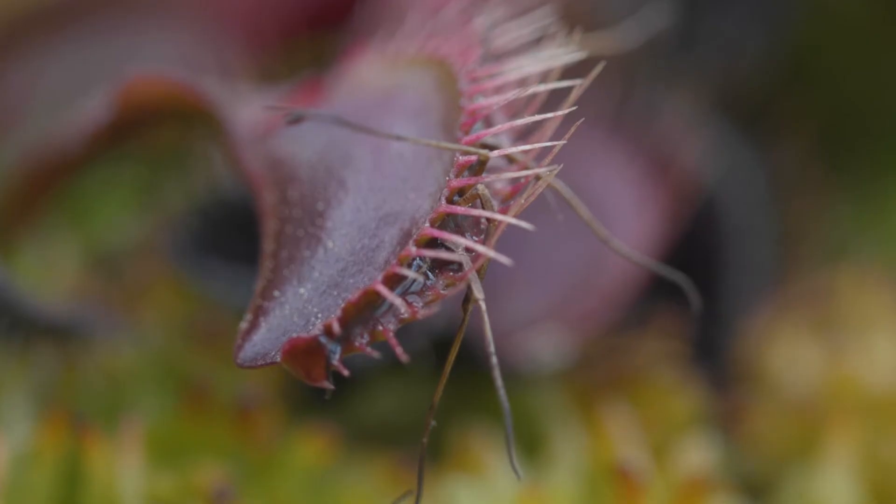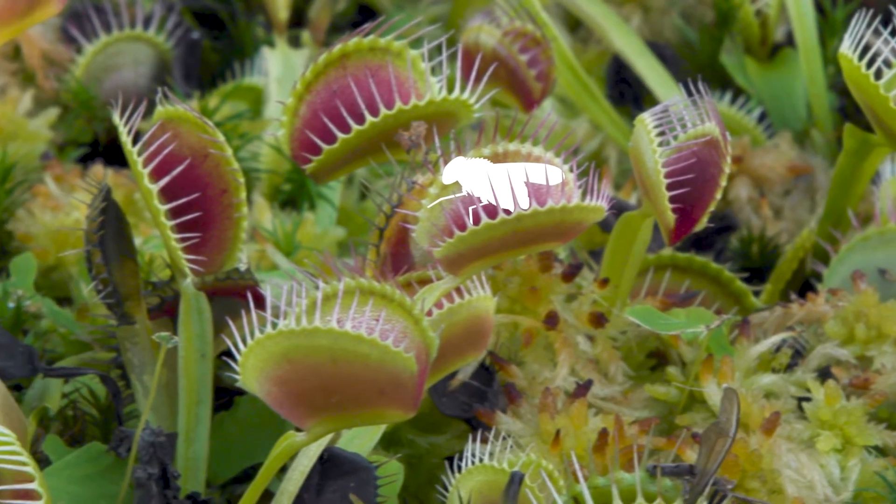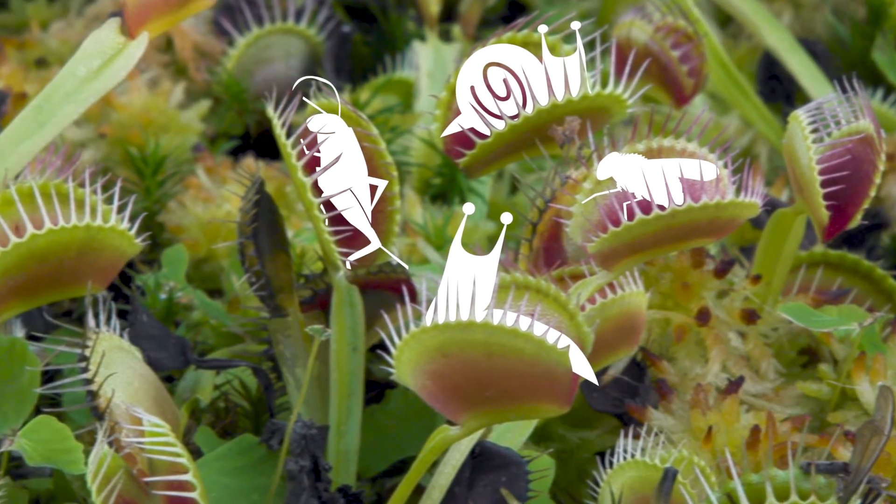The main source of food for Venus flytraps is actually insects. They eat flies, slugs, snails, crickets, and spiders — but don't worry, humans are off the menu.